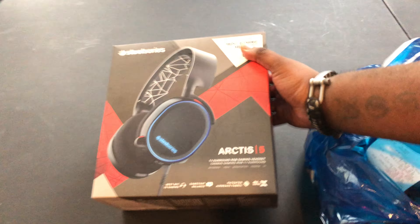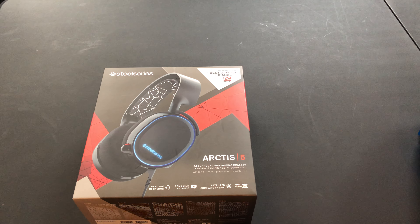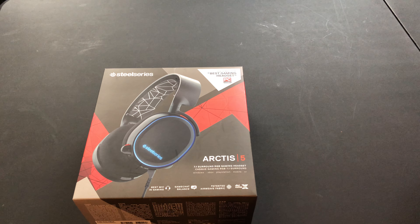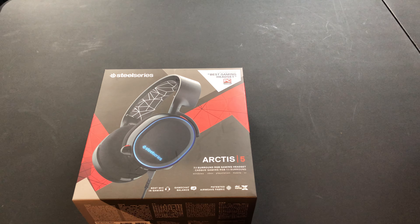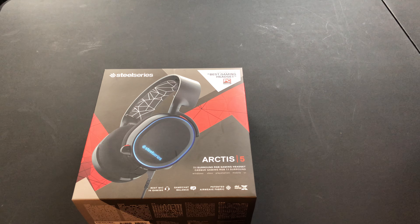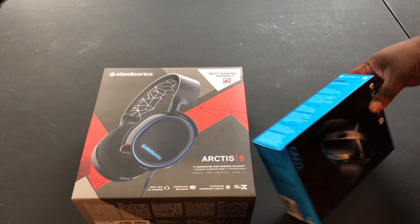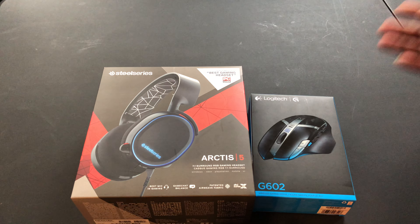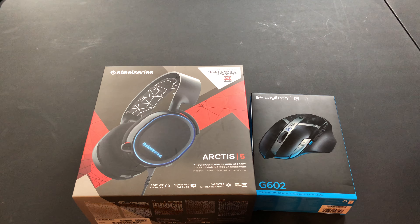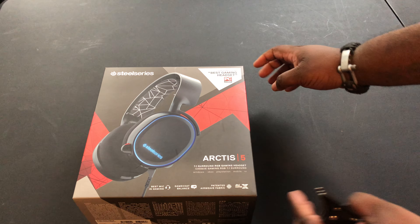What did I pick up? I picked up the SteelSeries — this is the RGB version, this is the Arctis 5. This is not the one with the mixer on it. I basically bought this for when I want to PC game, go on my computer, Xbox, PlayStation 4, my cell phone, or in VR — I can just jump into this. I also picked this up because it was on sale, only 39 bucks. Plus I had coupons and stuff so I really didn't pay much for this at all. Let's get to the SteelSeries.